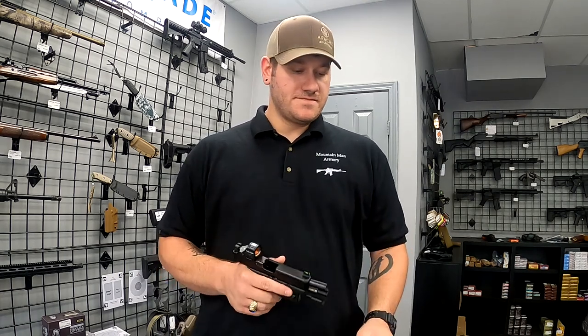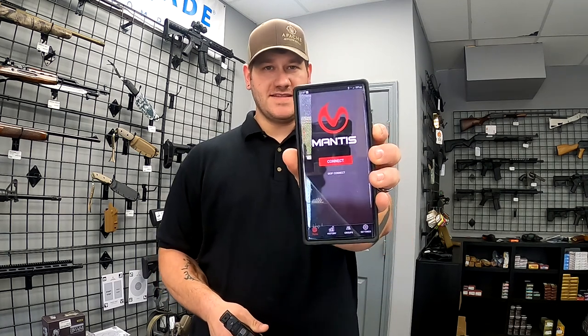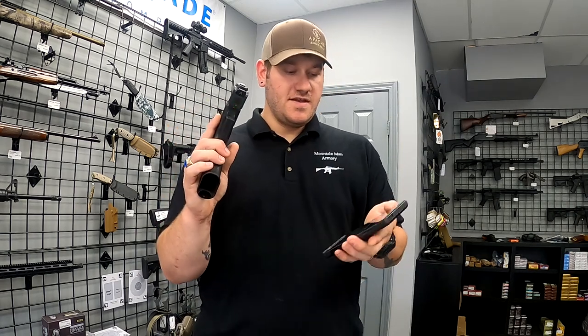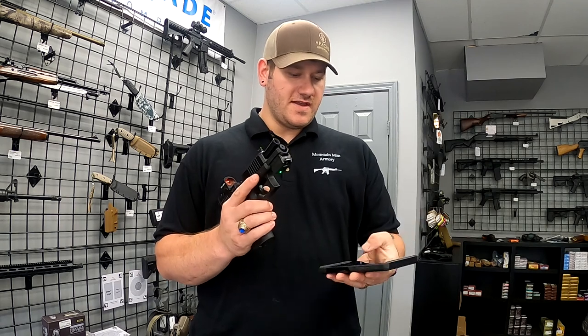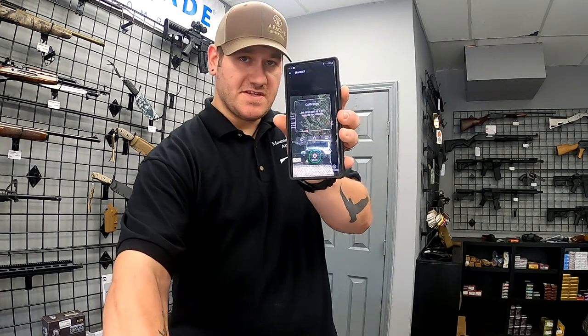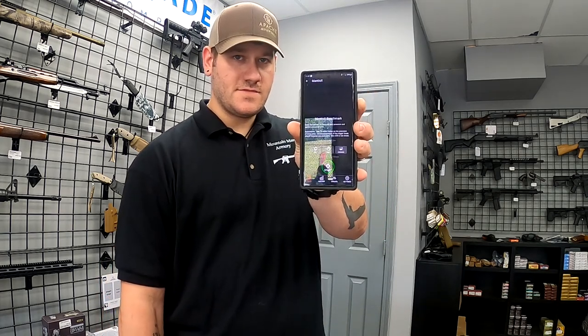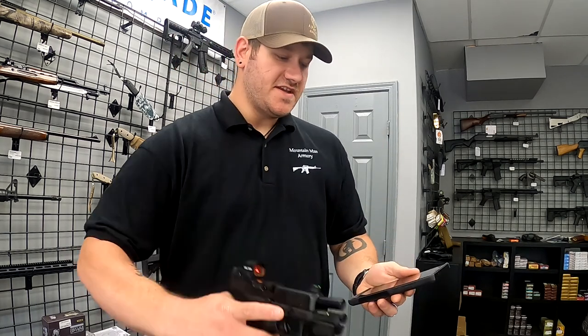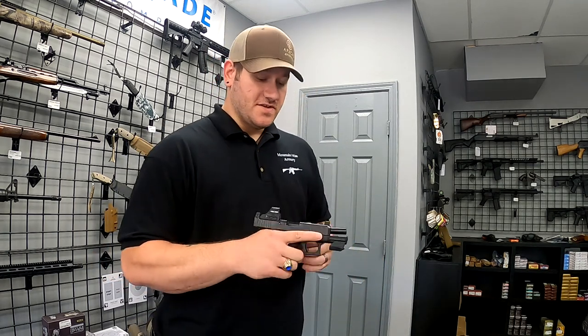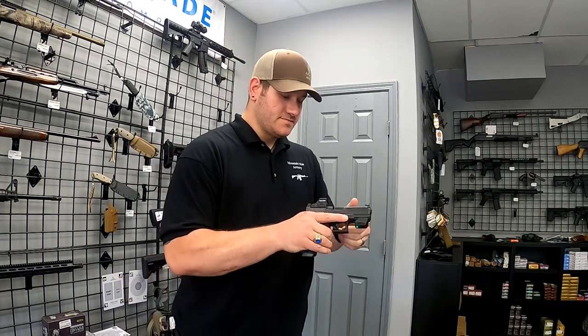I'll show you how to turn this on and pair it up. You're going to want to go to the Play Store or Apple Store on your device and download the Mantis app. I'm going to hit the button — one press on the bottom of the Mantis to turn it on, hit connect on the app, and it should go. Alright, we're good. I'm on my home screen. We're going to go ahead and just do a benchmark test. It's asking me to set the gun down on a still surface to calibrate. It is done. So this is just 10 shots focused on precision — it's not timed or anything like that. Verifying that your weapon is unloaded, we'll go ahead and start the drill.